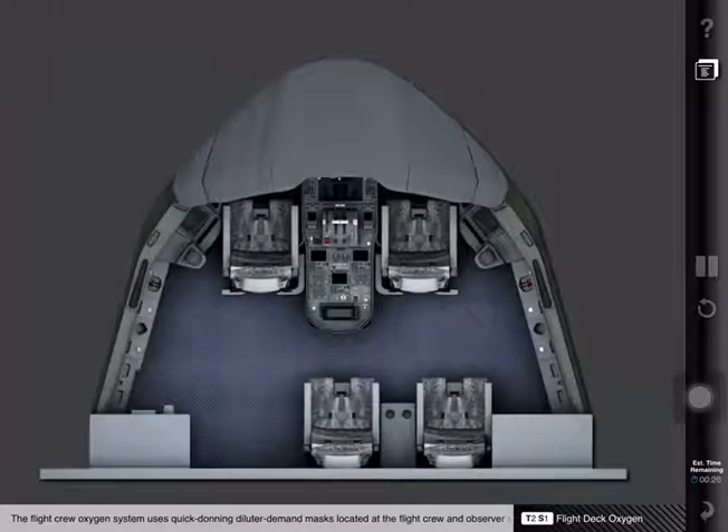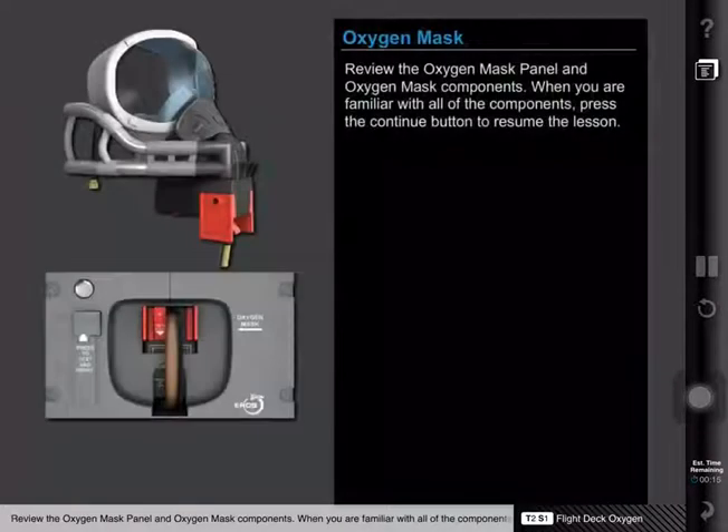The flight crew oxygen system uses quick donning diluter demand masks located at the flight crew and observer stations. Review the oxygen mask panel and oxygen mask components.